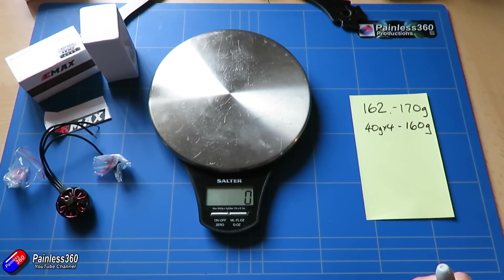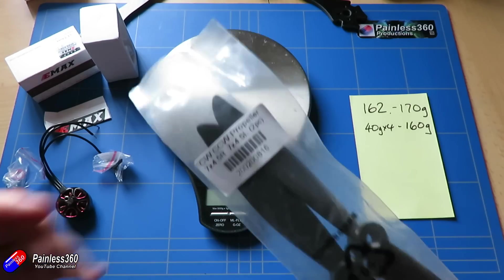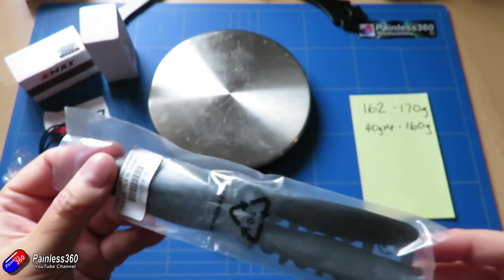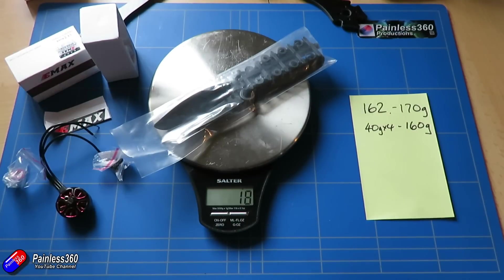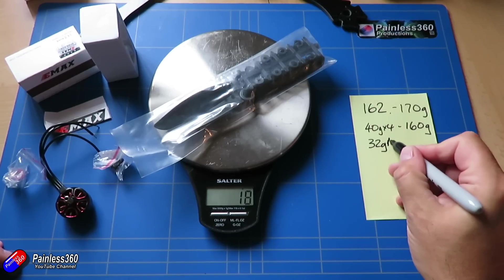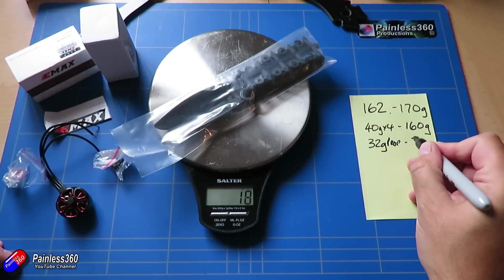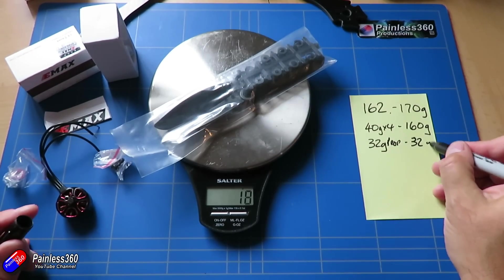We're also going to need some props. I haven't used any of these yet — these are actually 7x4.5s, a complete guess of what I'll need. That's about 32 grams per packet, and since there are two in a packet I'll need two packets.